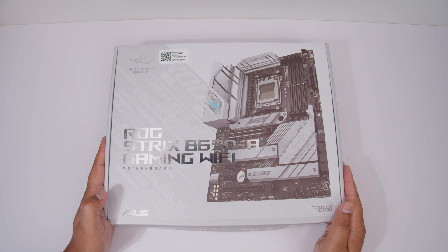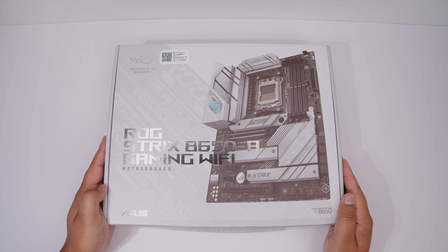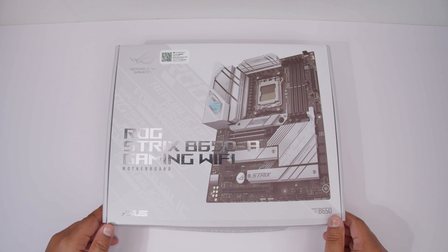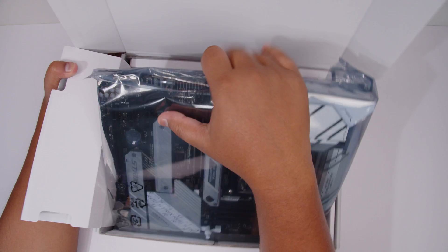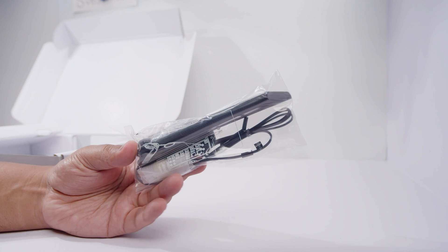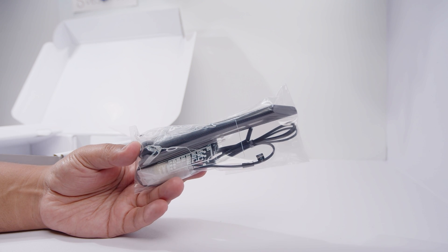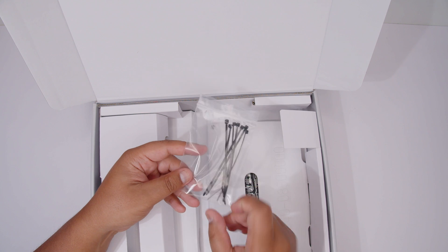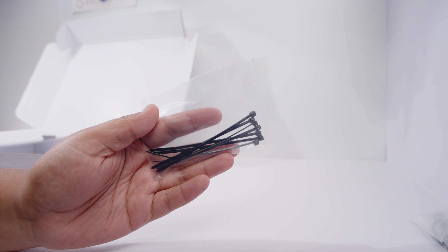Alright ladies and gents, here it is — the ROG Strix B650A Gaming Wi-Fi from ASUS. First of all, we need to get that motherboard out of the box so we can take a bit of a closer look at everything that comes with this board. First up, we've got the Wi-Fi antenna for the built-in Wi-Fi 6E and Bluetooth. Yes, this has Wi-Fi 6E. Next up, we've got some cable ties, which is basically just to help you with a little bit of cable management.